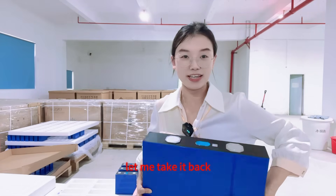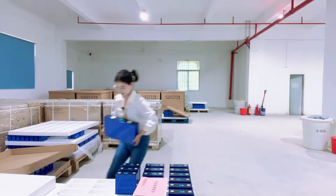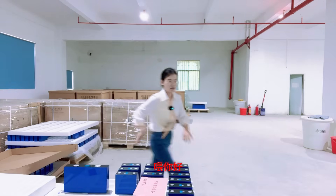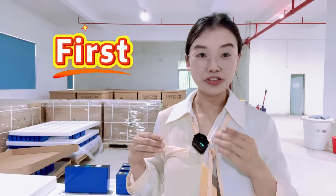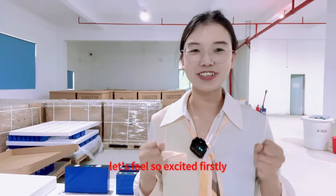It is so heavy, let me check it. As far as I know, I should be the first YouTube blogger to get the real thing and conduct a review. Let's feel so excited.